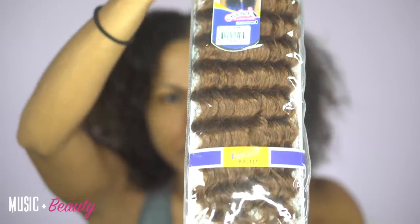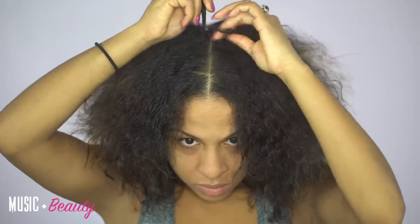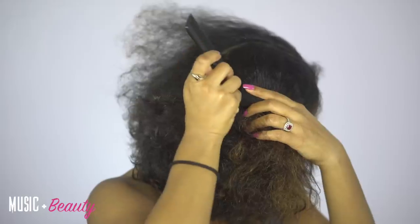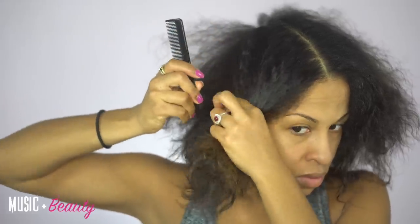It is the Aruba Curl 20 inch long. I'm going to be using three packs, a little bit more than three packs of this. And I was blessed with this hair by samsbeauty.com — they sent it to me for review. So if you want to get your hands on some of this hair, at the end of this video make sure you go to samsbeauty.com.